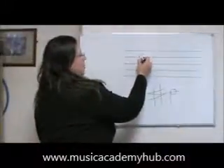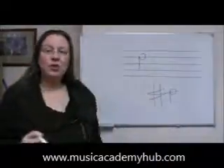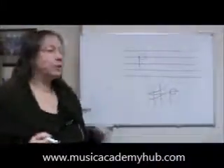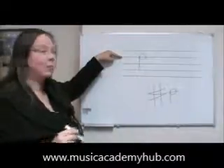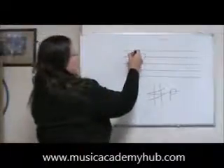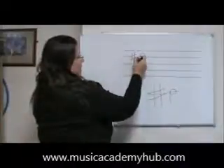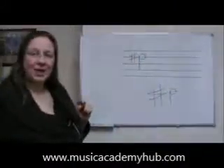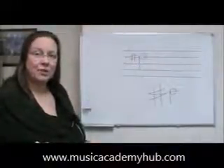So this is a line note. When we're drawing a sharp sign next to the line note, we have to make sure this line goes through the center box. So we put two lines down and then two lines across, and that's what the sharp sign would look like next to a line note.